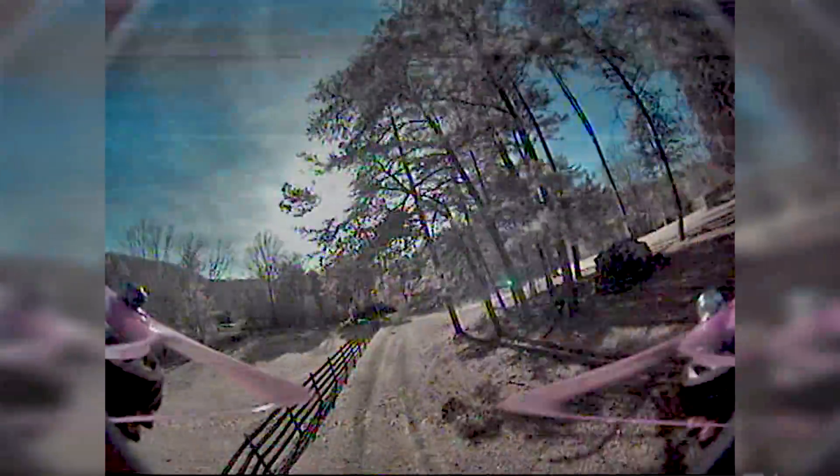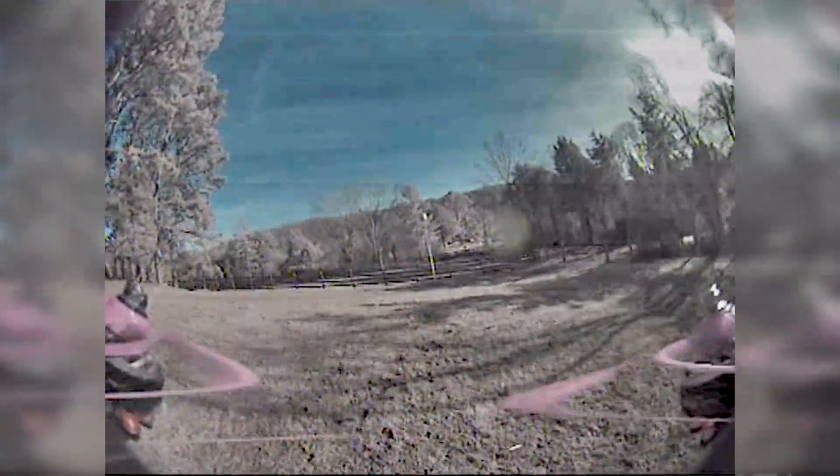Could you shoot gaps with it? That's the problem with wide field of view — difficulty shooting gaps, right? Because the gaps look smaller in this. Obstacles coming out of nowhere.